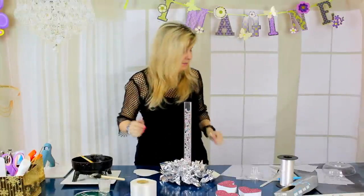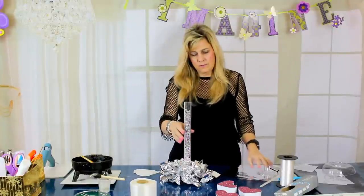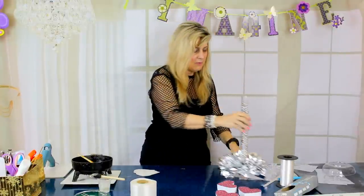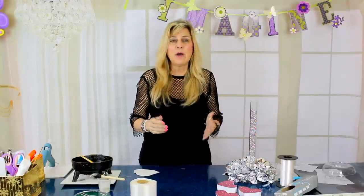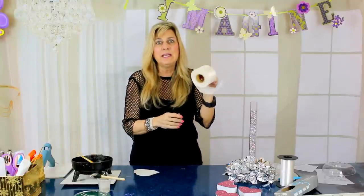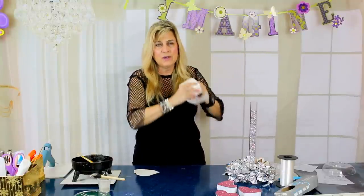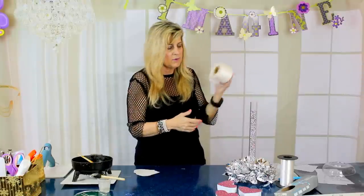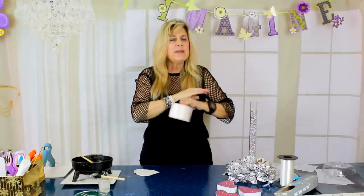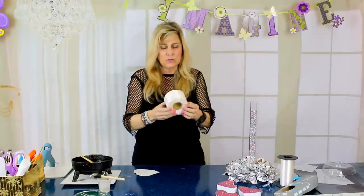Now for the fun part — we're going to make a bow! For those of you that don't know how to make a bow, this is the easiest way to make a bow and you are going to love it after you learn. You're going to make them for centerpieces, for your mailbox, for chairs — you're going to make them for everything. So let's see how we make this gorgeous bow.